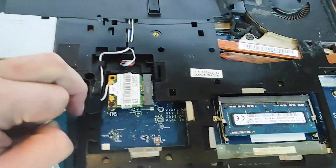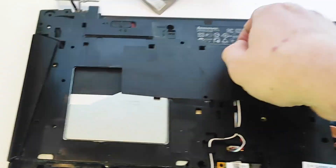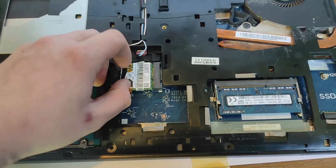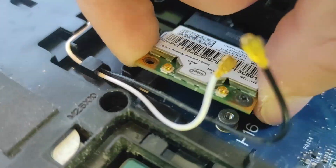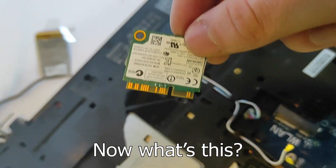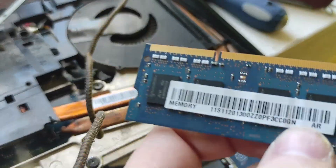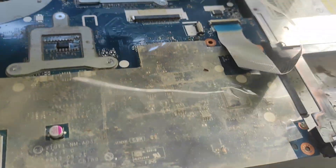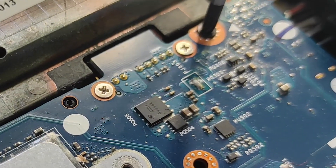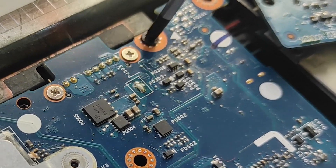So I started the disassembly of the computer. Here's the hard drive. First I started to collect everything that looked like it was gold. Now what's this? I think there's actually some gold on these connectors. Now we've got to the meat of the computer and we can disassemble it.